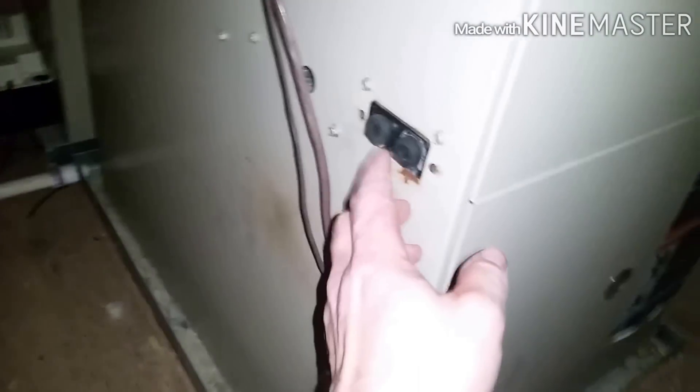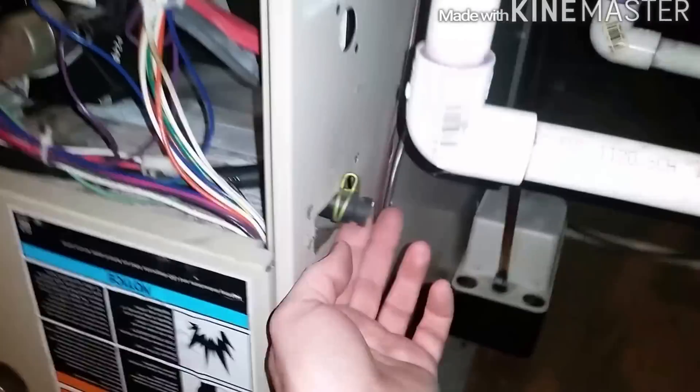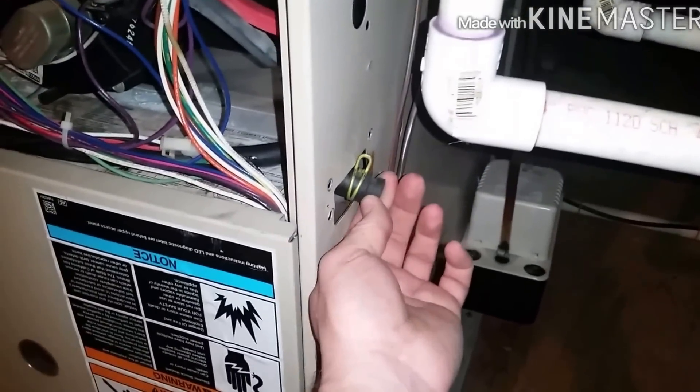For whatever reason this one's missing the little grommets that go into it with the plastic cover — but this one does have the rubber in it, so I'm not going to blow anything — or leak, I should say.